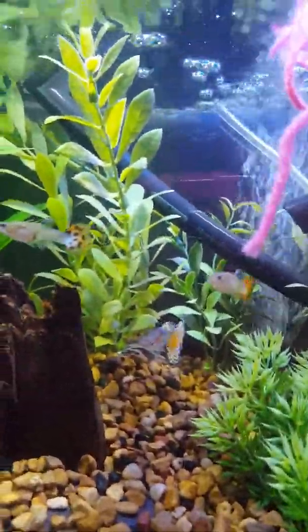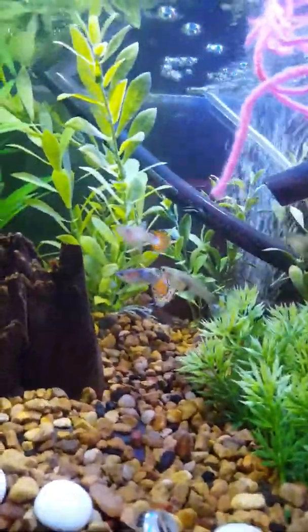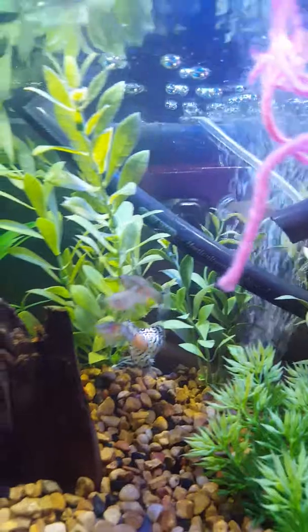Those are my rescues. I was given those and they have a beautiful home now, and I just love them to death. And there's big mama.